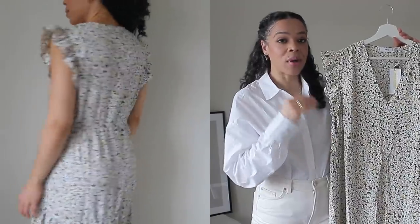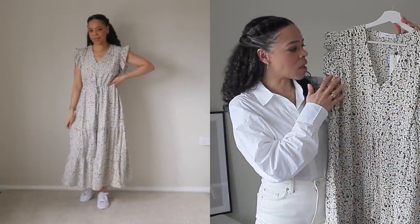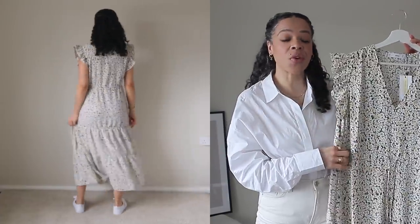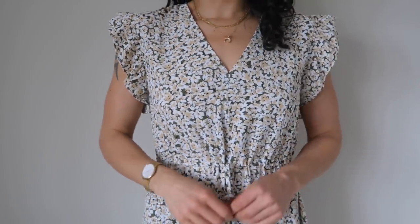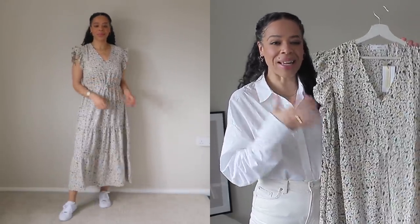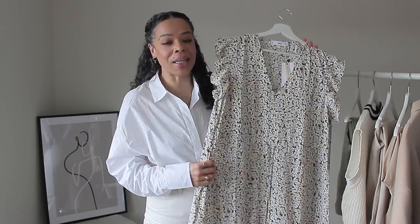This dress is from Mango's exclusive collection and comes in two shades. This one is more of a neutral shade — the flowers are beige, white, and there's a little bit of khaki green, which I find very neutral and wearable. It retails for $49.99 and I got it in size large. I love the detail on the sleeves and the tiers on the bottom. I don't find the pattern too overwhelming — usually I don't go for patterns, but the shades are so wearable that this is definitely a keeper for me.